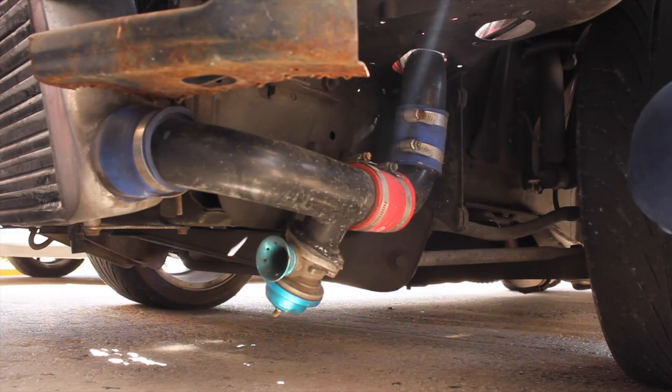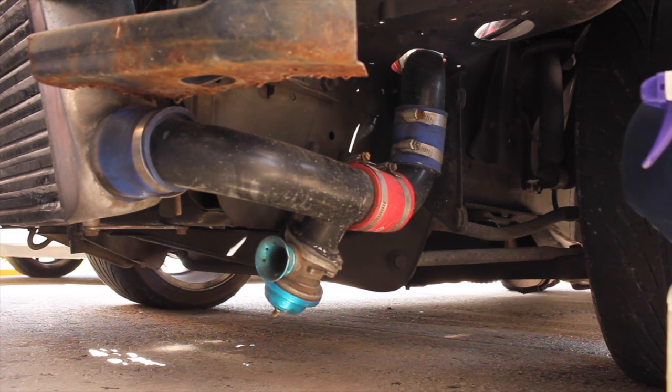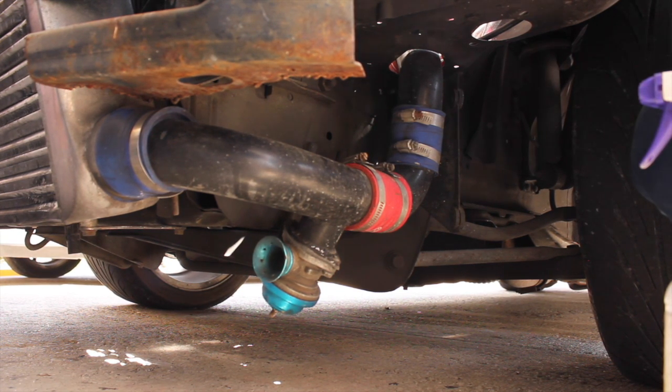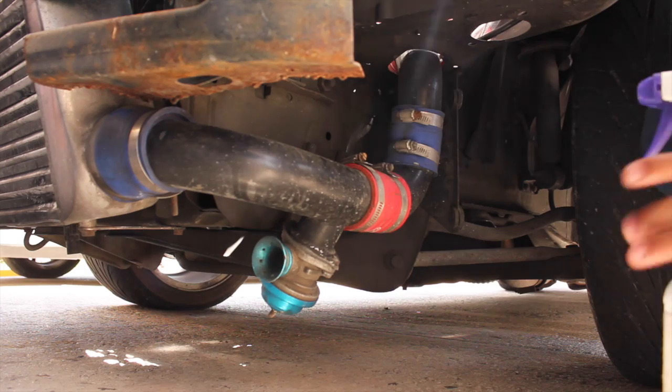The method I'm going to use is just old soap and water. Any escaping air will form bubbles — you get the gist. You may need two hands for this job, so get a buddy just to hold the pressure source onto the nipple and you can start to spray.